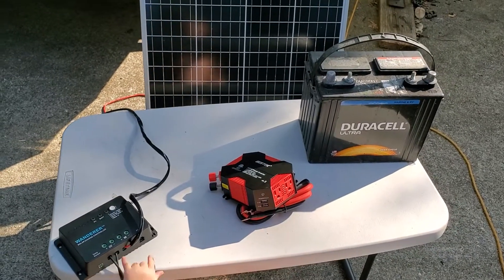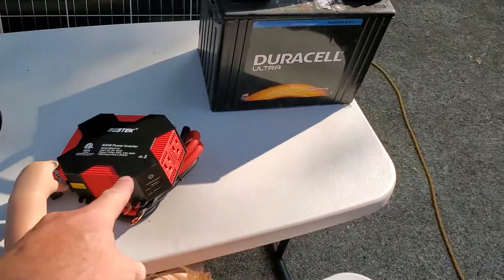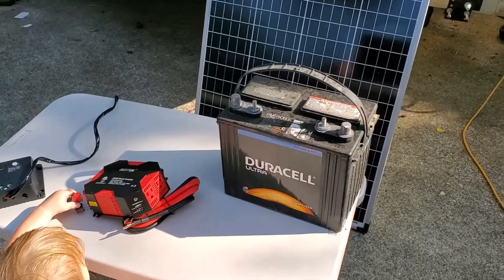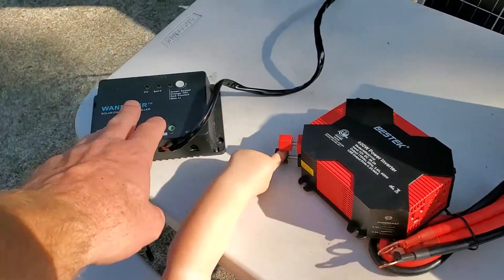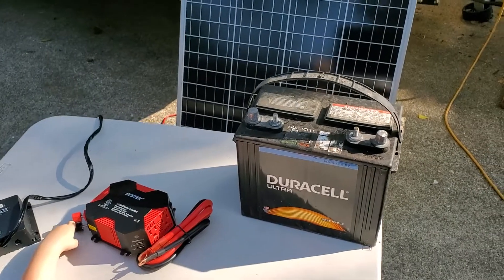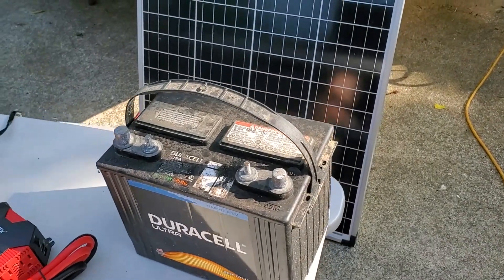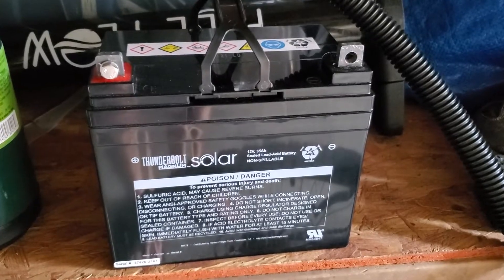Every system could be different — you could use different cabling, different size inverters, different size batteries, or even multiple batteries. This is just a generic example. You'll need components that match your voltage; if you're running a 12-volt inverter and charge controller, use a 12-volt battery. Larger systems can be 24 or 48-volt, but we're not covering that here. This is a simple marine deep-cycle battery, though you could also use a 12-volt lithium or AGM battery.